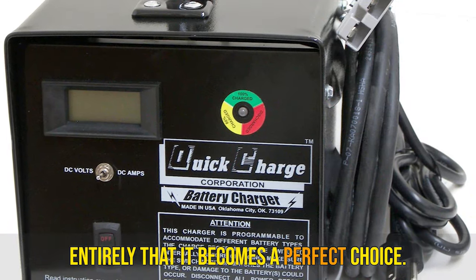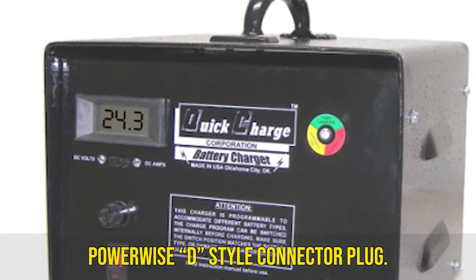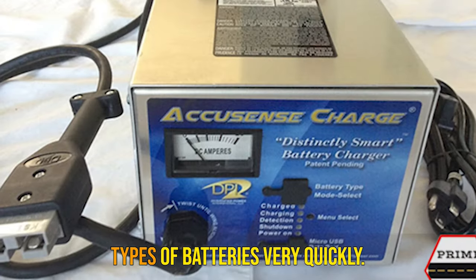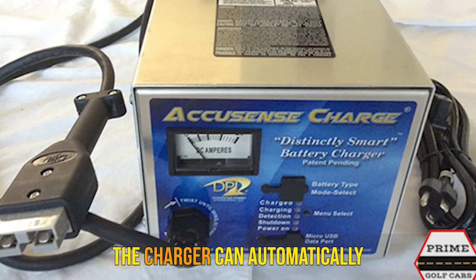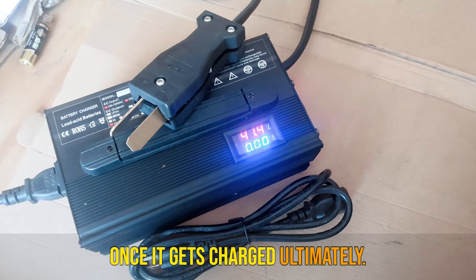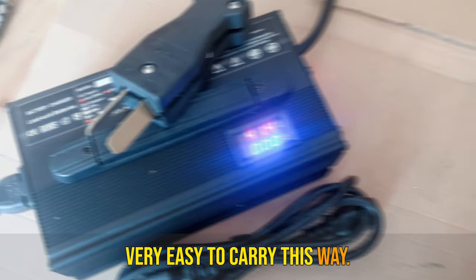Final words: the charger is a perfect choice. It has two cables ending at a Powerwise D-style connector plug, so you can use it for different types of batteries quickly. The charger automatically cuts off the current supply once fully charged, and it is light in weight, making it very easy to carry.